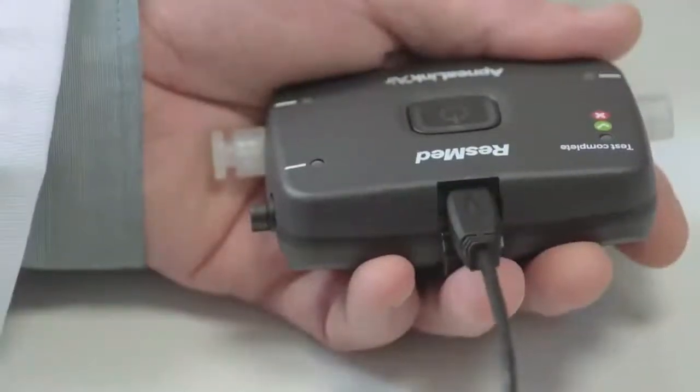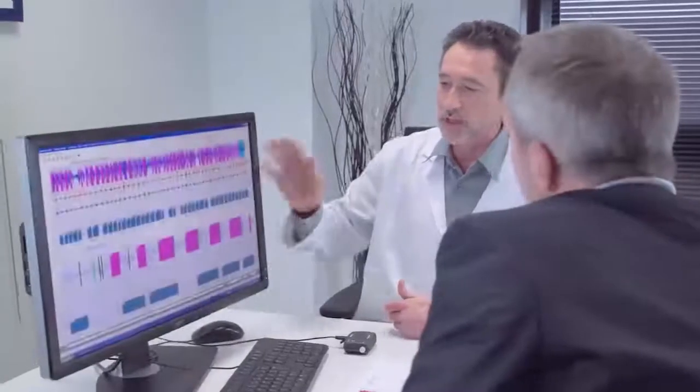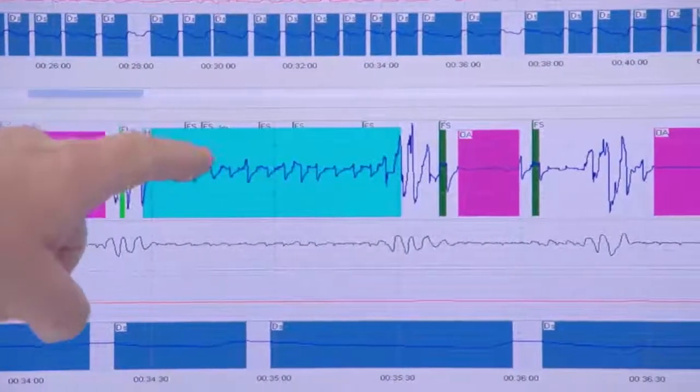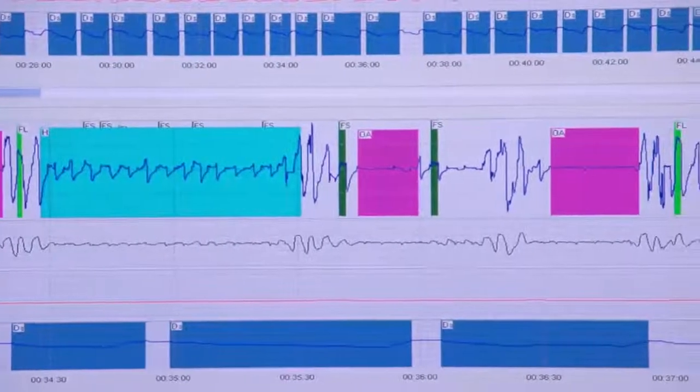The ApneaLink Air has now recorded a wealth of data about your sleep patterns. This data is downloaded and analyzed on your clinician's computer. Your clinician will be able to assess whether or not you are suffering from sleep disordered breathing, but rest assured there are simple therapies that can be offered to treat these conditions and relieve you of the debilitating symptoms. Your clinician will happily tell you more on your options.